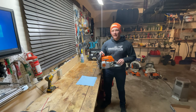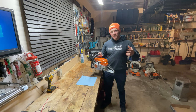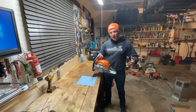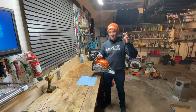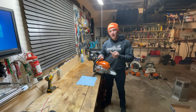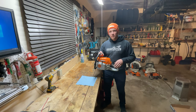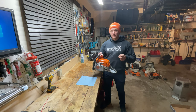Hey guys, welcome back to Dave's Small Engines. I'm sure a lot of you saw the last video where I received the damaged parts that were supposed to be new. Well, I've got those boxed up and I'm sending them back to the seller on eBay for a full refund. Now the search continues for a source for new parts.